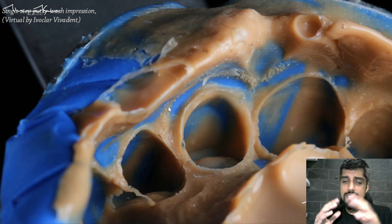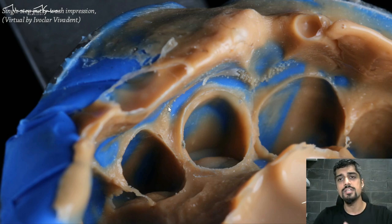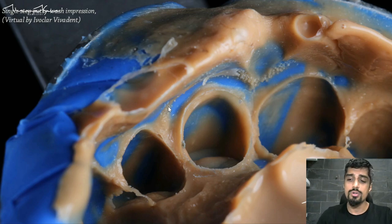This is the kind of dry impression that you need, because unfortunately all the impression materials we are using today are still somewhat hydrophobic — which means they run away from water and moisture. So you need a very, very dry surface, almost as much as when you're doing a composite restoration. We need a very dry field to make a good impression.